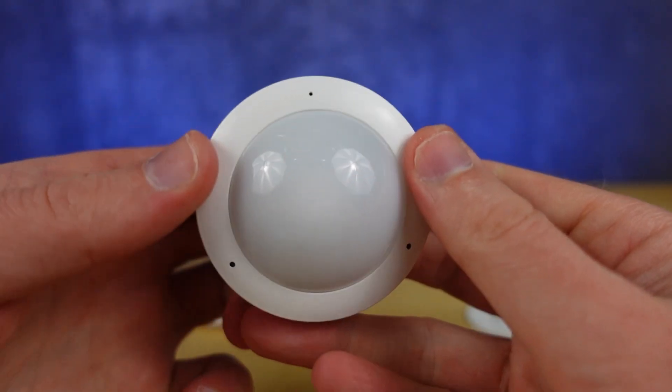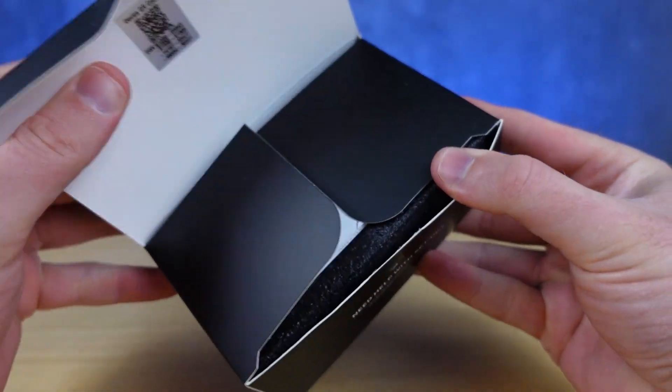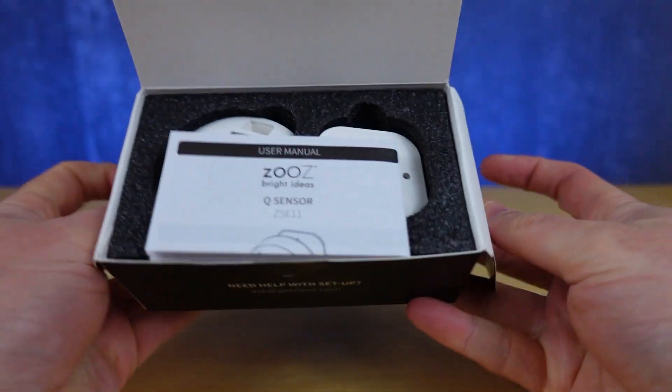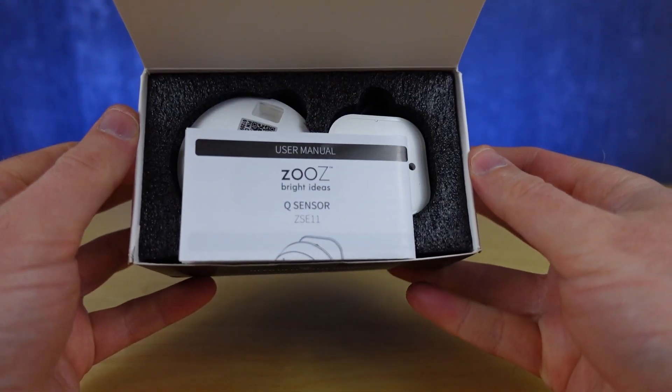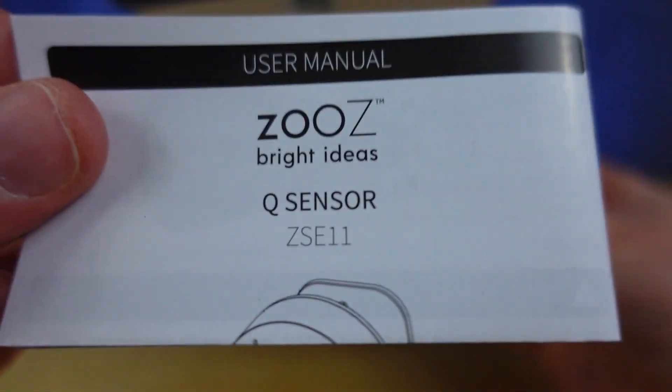It also works as a Z-Wave repeater. I'm going to show you how to set the Q-Sensor up with your SmartThings hub. We'll be installing a custom device handler, then I'll go over some of the settings this allows access to and what they can do for you.